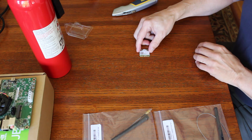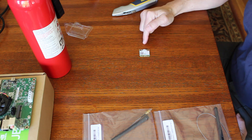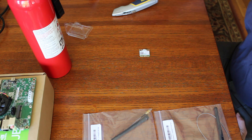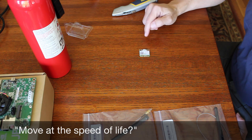It's an Intel Dual Band Wireless AC 7260 plus Bluetooth — Ultra Wi-Fi, Ultra Features, Ultra Connected Experience. The 802.11ac Dual Band 2x2 Wi-Fi plus Bluetooth adapter that lets you move at the speed of life.